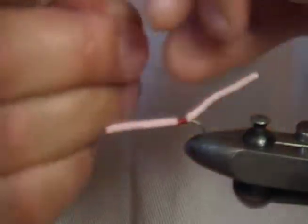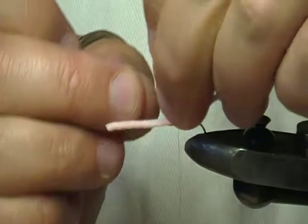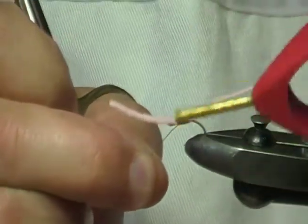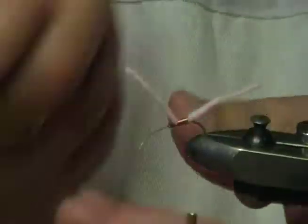Then you take your copper wire and the copper wire just makes the segment in the middle, so you wrap that around to the front like that, it's done — tie it off with a couple of wraps of thread and that's the fly pretty much finished.